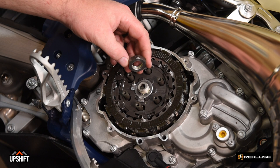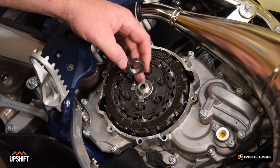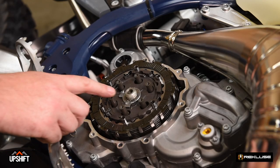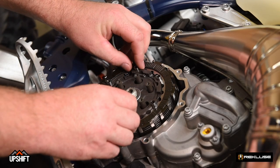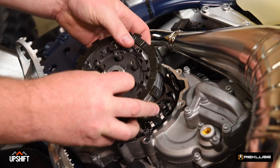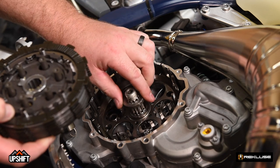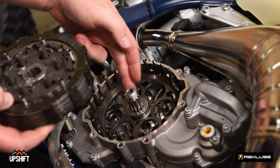Removing the OEM nut for the first time, you'll notice there's Loctite, so removing this can be a little bit difficult. Now that the center clutch nut is loose, we're actually able to pull the entire clutch system out of the motorcycle. As we pull it out, make sure we take note that this thrust washer is still in place between the hub and the basket.